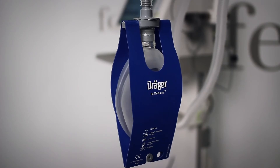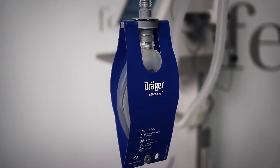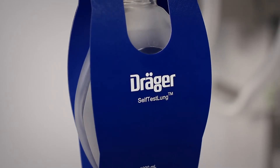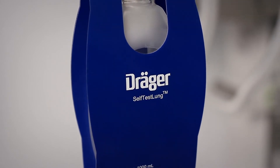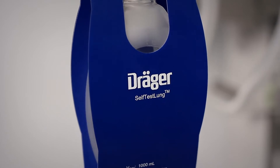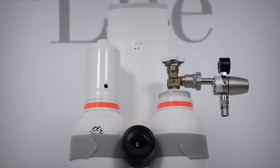For ventilation, Savina 300 uses ambient air which is supplied by an internal turbine. In the high pressure oxygen mode (HPO), O2 supply is provided by a central gas supply system or by compressed gas cylinders. In the low pressure oxygen mode, O2 supply is provided by an external low pressure oxygen source, for example an O2 concentrator.